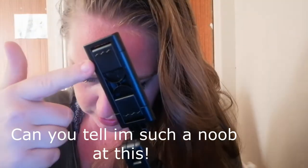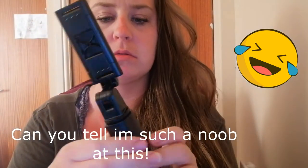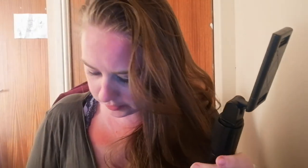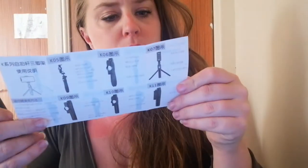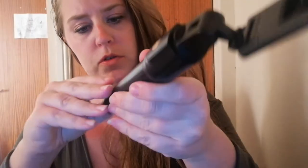It says to sort of lift it up like that, and then that's your phone clamp — I presume that's what it says. It also mentions a high definition mirror somewhere, but I'm not seeing one on here.